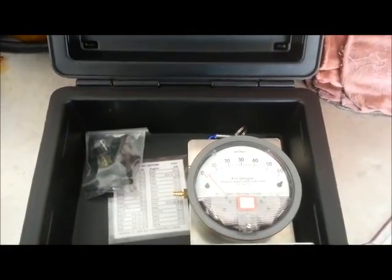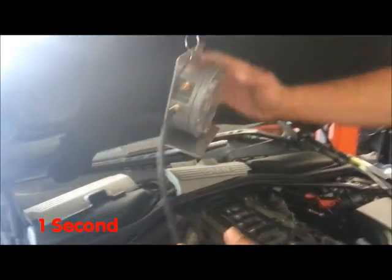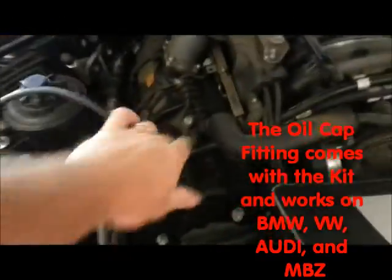Both gauges have two different functions. So we're going to hook the gauge up. Right now it's reading zero. We've got our fitting hooked right on the valve cover.